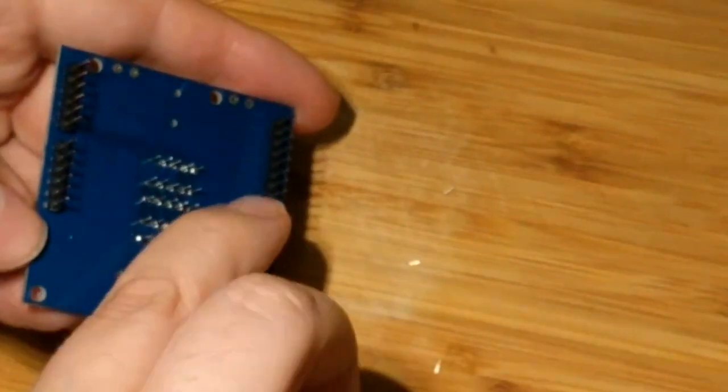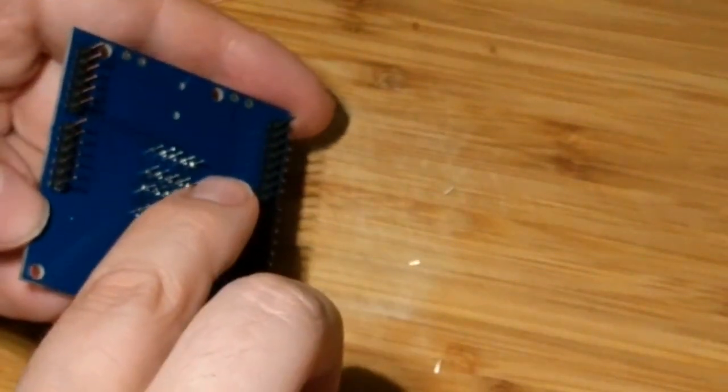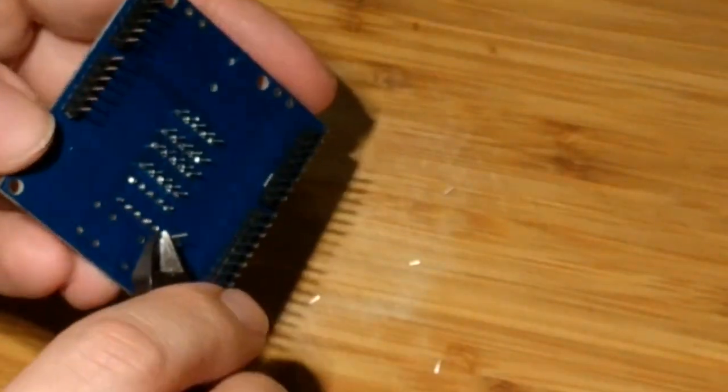These legs are magnetic and it's very annoying to find them. The legs get stuck on the pliers all the time.